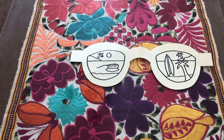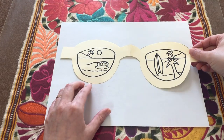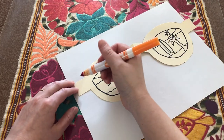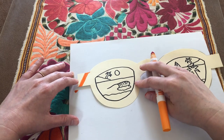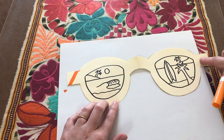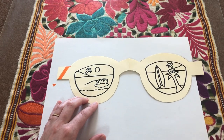Now all I have to do is color my sunglasses in. What I like to do when I color them is put a piece of paper underneath — that way I can color all the way to the edges without getting color on my table or surface. You can do a pattern or any sort of design on the frames, the outside part of the sunglasses, or you can color it all one color.